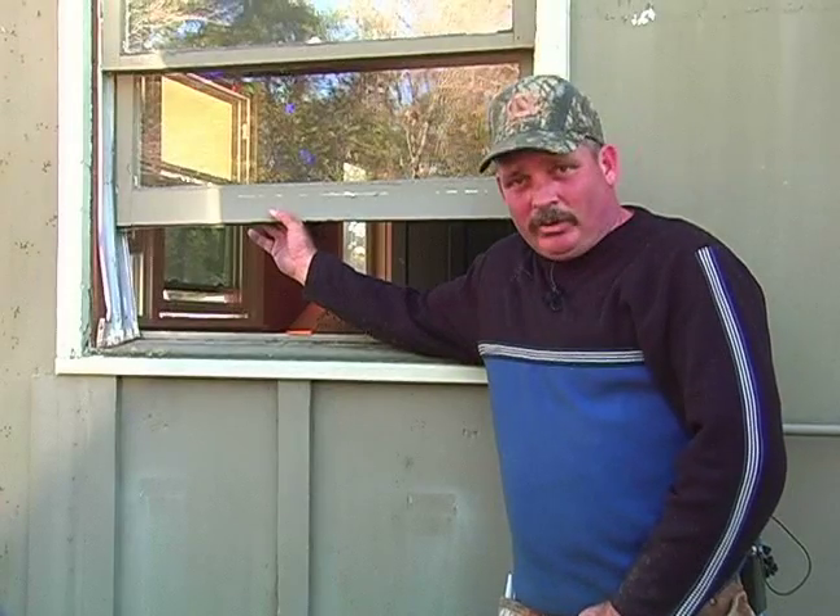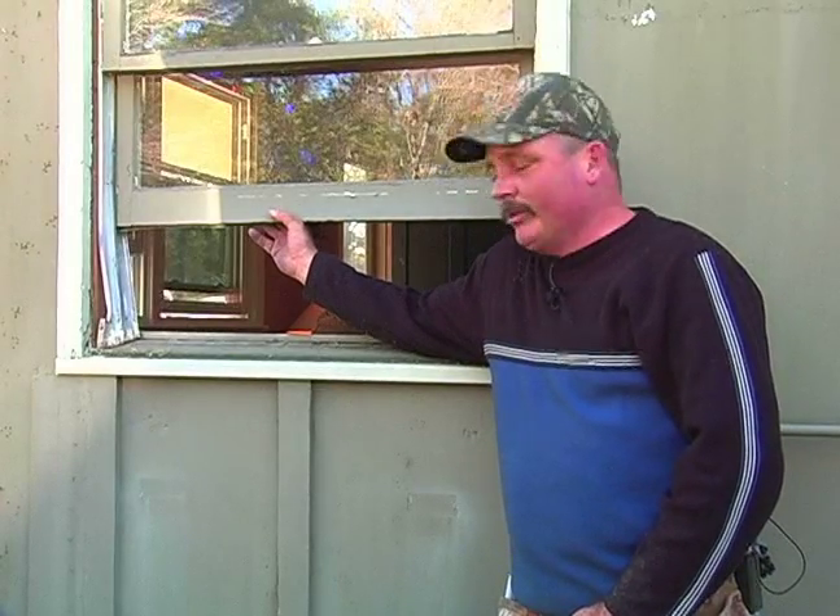Hi, I'm David Bell from Albright Restoration Services. Today I'm with Expert Village to show you how to install windows. What I'm going to explain to you now is the difference between today's windows versus the older windows and the prime windows that we're replacing.